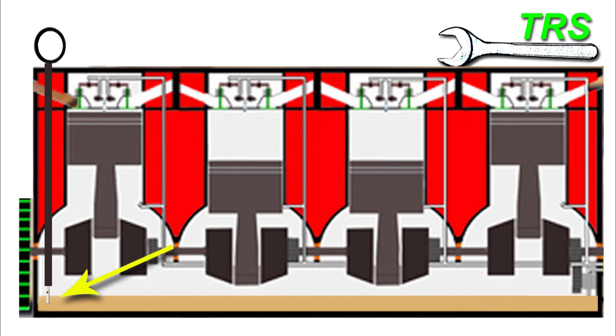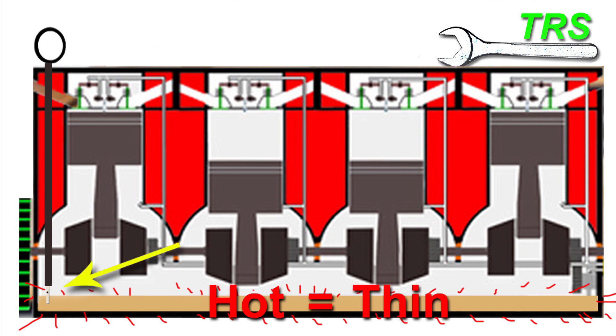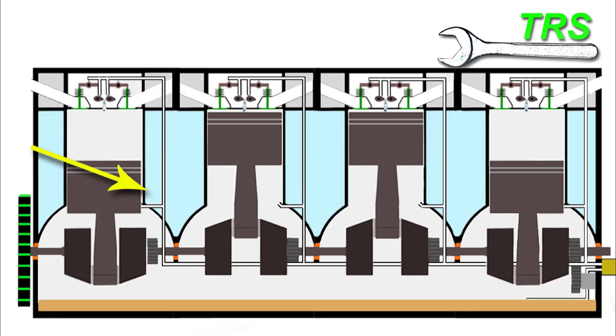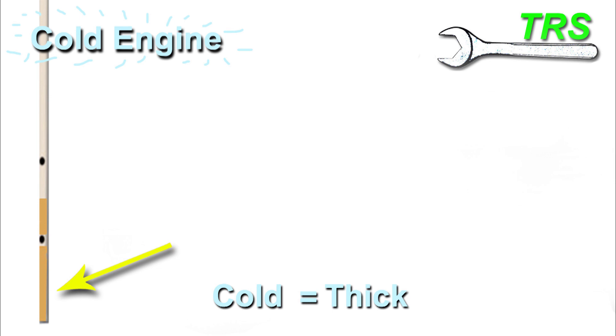Another thing to consider when taking the reading is that the oil inside the sump is hot, meaning it has a thin viscosity. It won't cling as well to the measuring end of the dipstick, so there will be less oil visible on it and it will be harder to determine the correct level — extra vigilance is necessary. This is the opposite of a cold engine, where the oil is thicker, more of it sticks to the dipstick, and the reading is easier to see.